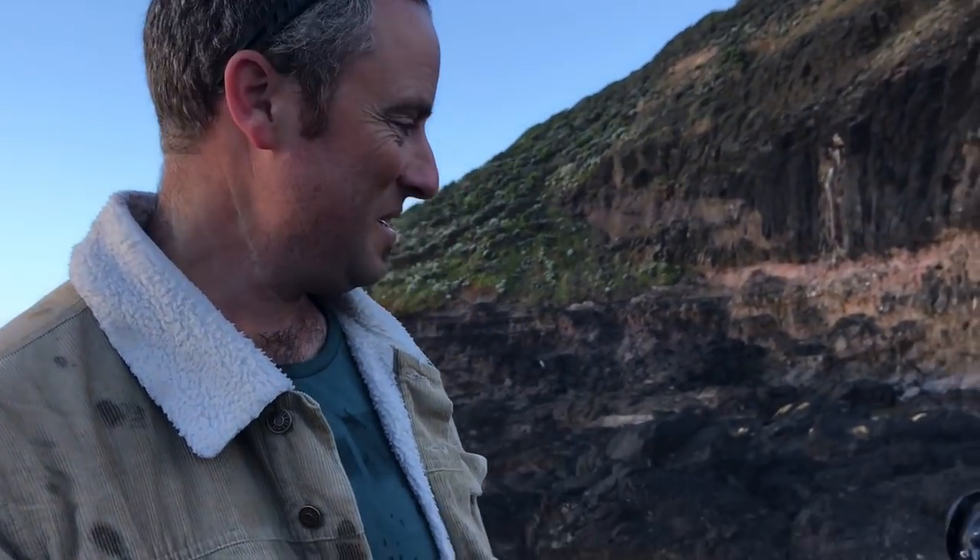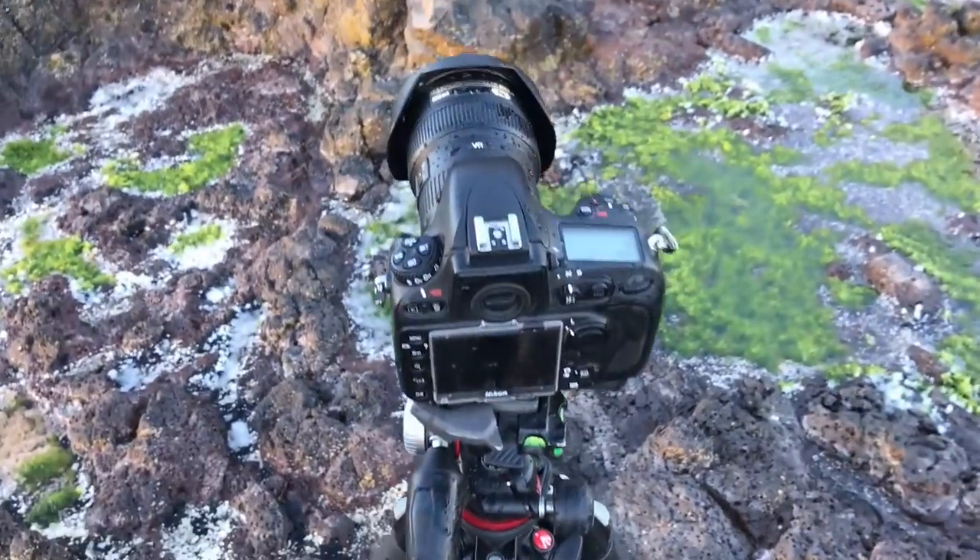I warned you about the oceans! I was setting up for a composition where I thought I was more than safe from the swells — and it splashed me and the camera. Not too much, thankfully, just a little splash, but I've got to keep my eyes open. I can't believe it — I literally just told you to be careful, and I go and get wet. I'd never learn. That's all right, I'll try for that angle again!